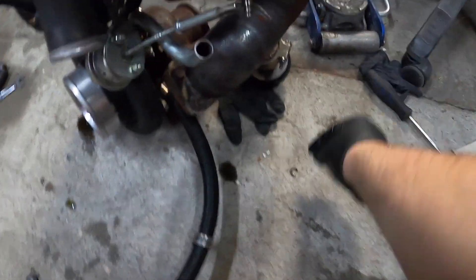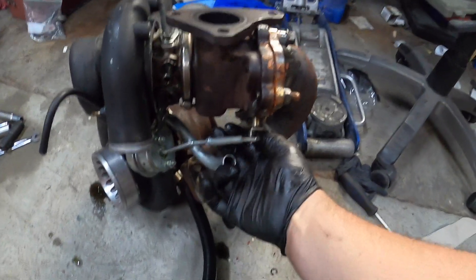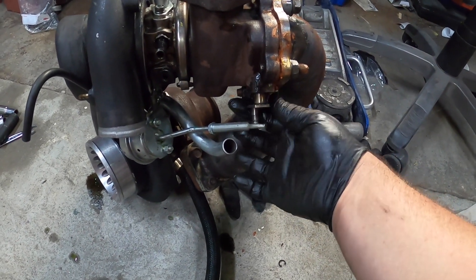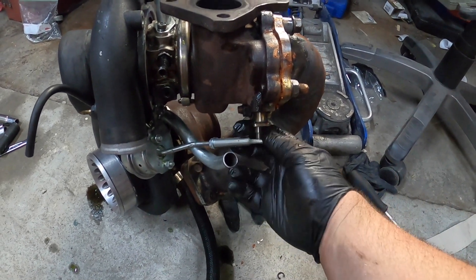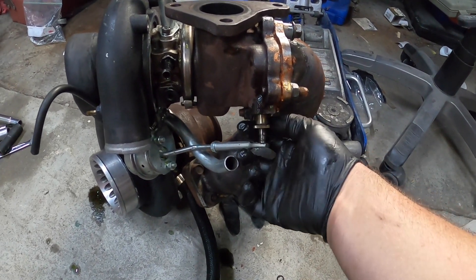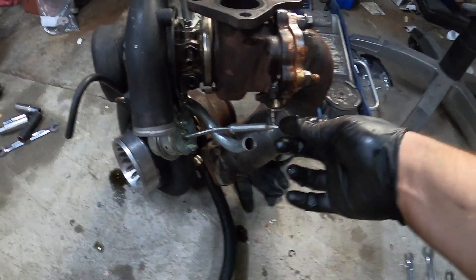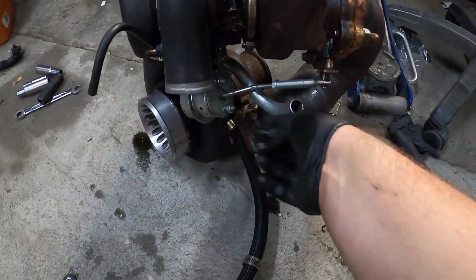I popped the clip off the internal gate and that's all the way open, and this is all the way closed. It doesn't even line up - this arm - the internal gate was open the whole time. And that's why we weren't building boost. Oh my god. So let's shorten this because it's always pulling on it.